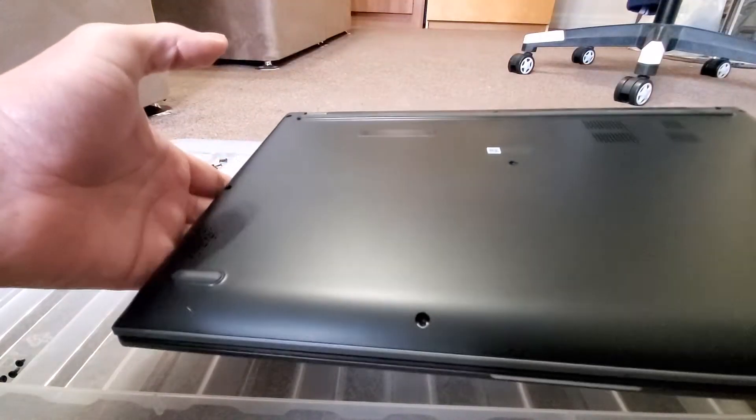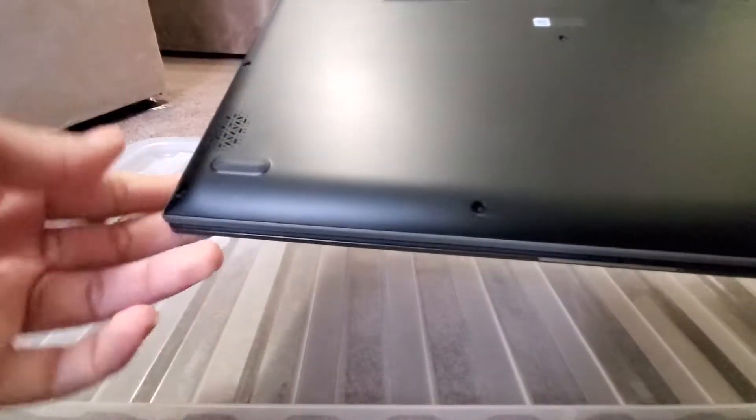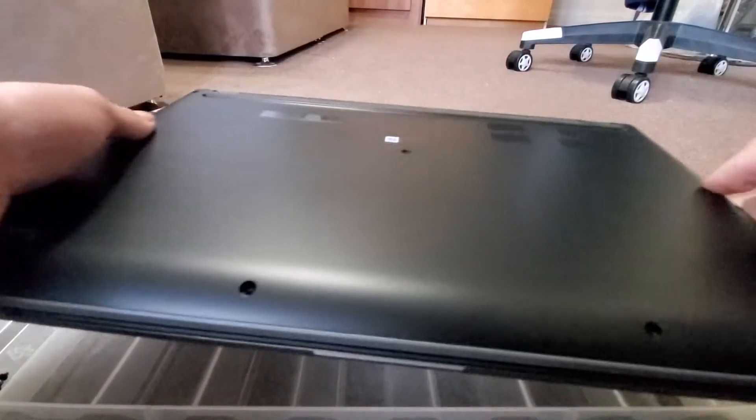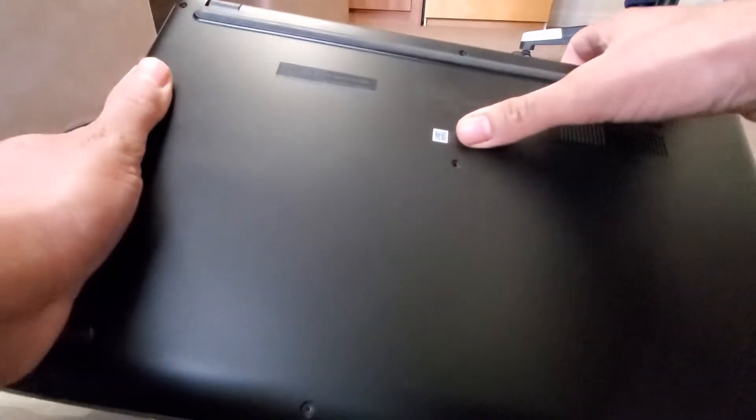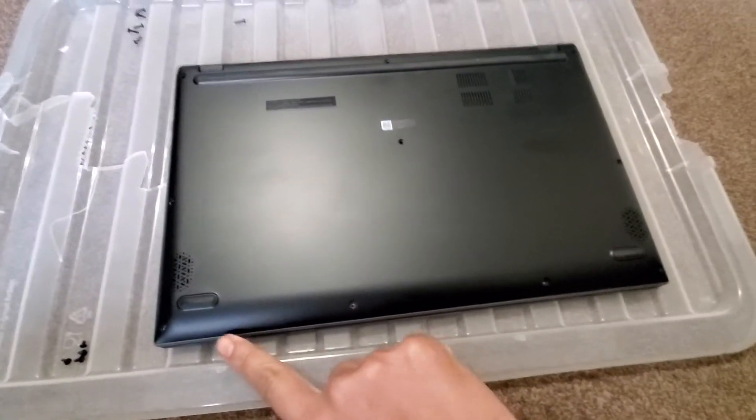So here it is — it's very simple to update your hard drive or your RAM in this laptop. First off, you need to take your screws off. There are some along the bottom, some on the side, other side, one in the middle, some in the back.